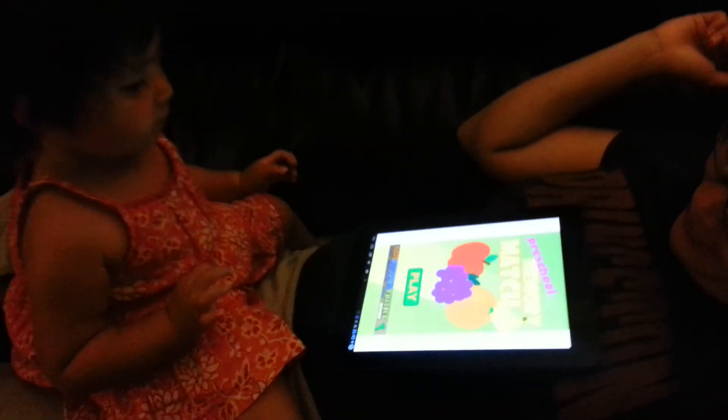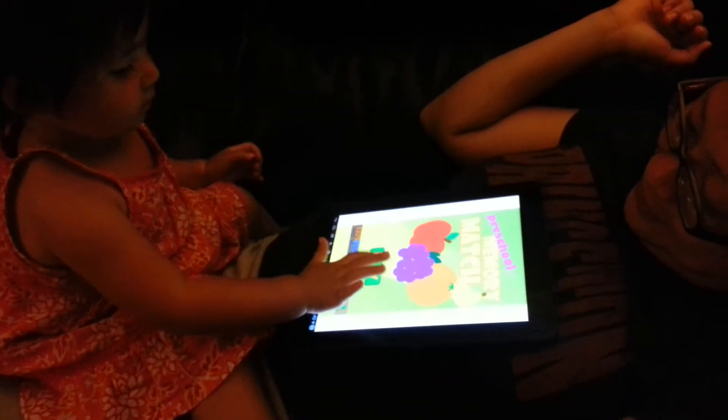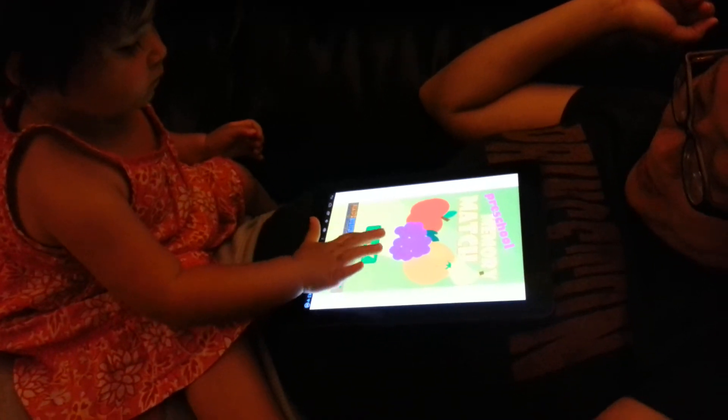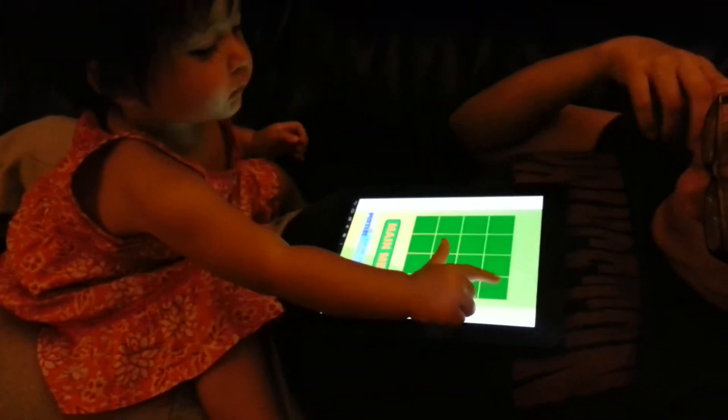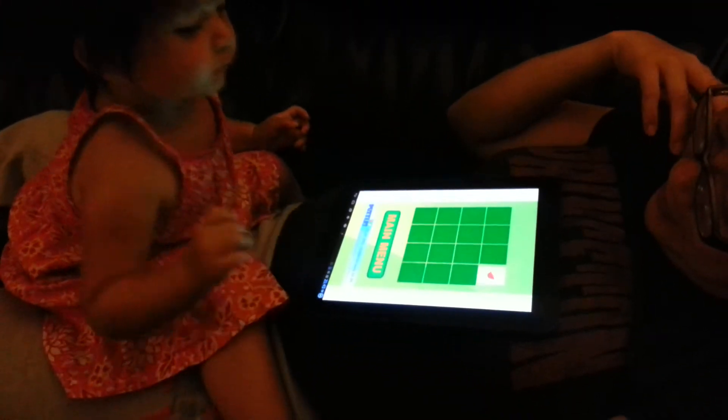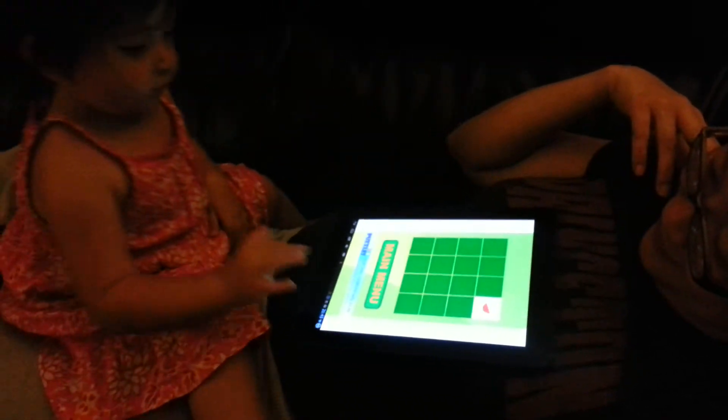What are we playing now? Oh, a match game? Just press it once. This app is messed up though. No, it's because she presses it twice. Wait. Okay, now touch. Cause she double taps instead of single tap. Tap, tap, baby.